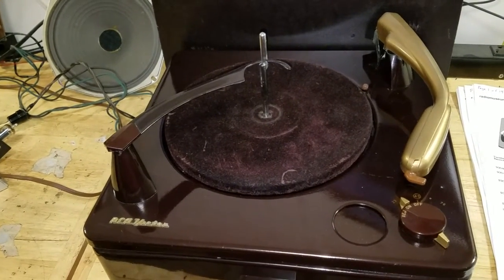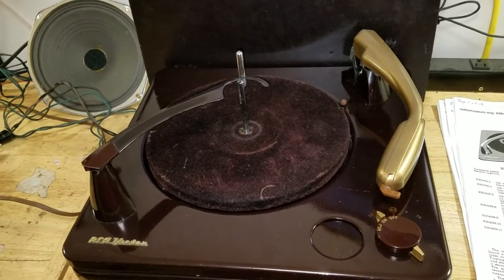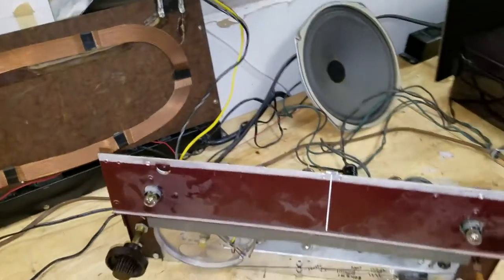I basically took the thing apart, cleaned it, lubricated it, changed the cartridge, and made all the adjustments. There are still some little things to do, but it's pretty well working the way it's supposed to.